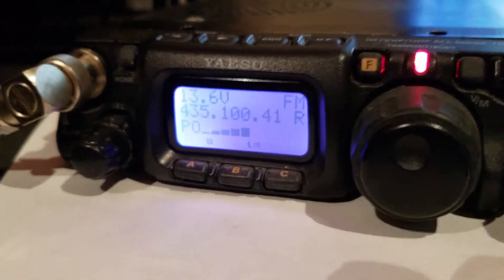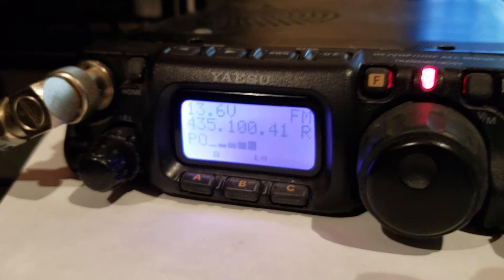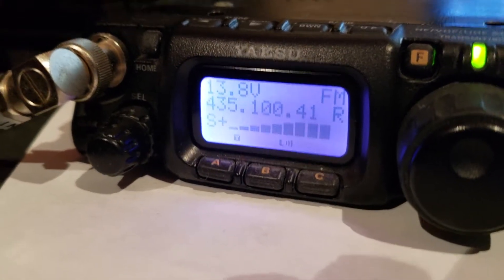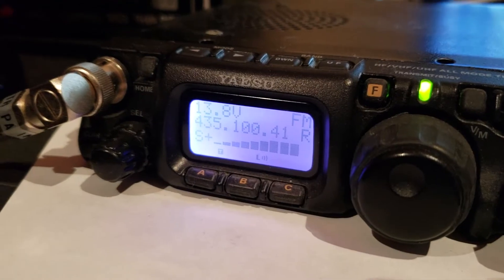Yeah, well, I've swung the beam a little bit more. You're, like, N-stop now, VK2AZ. You must be pointed directly at me, because it's absolutely full quietening and crystal clear audio, which is excellent.